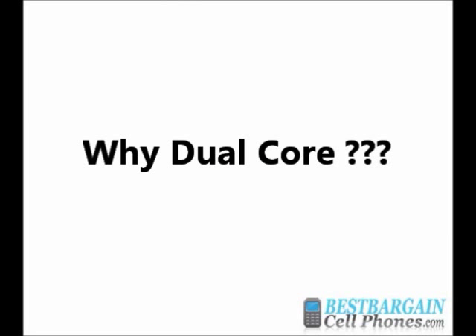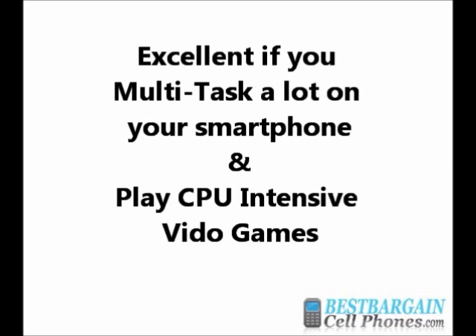Why would I need a dual-core processor? As I mentioned, if you like to multitask on your smartphone, then you would want a dual-core processor. You can surf the web, listen to music, and run multiple apps and your smartphone will run smoothly. You will be able to hear your music play continuously and not hear pauses, because you have two processors to continuously deliver data.